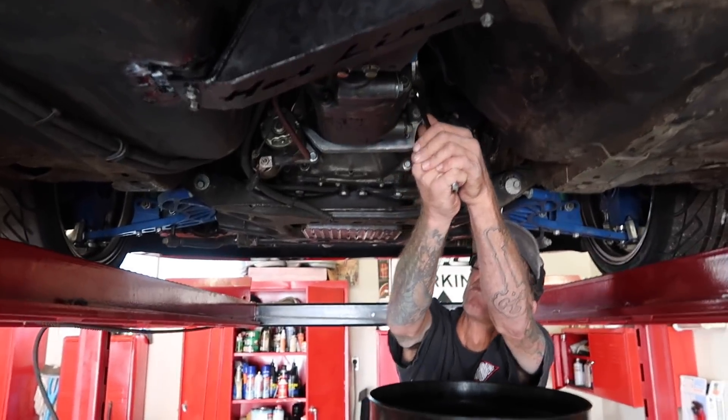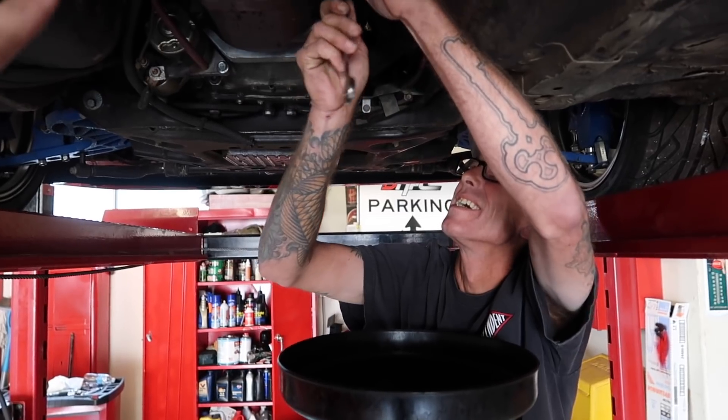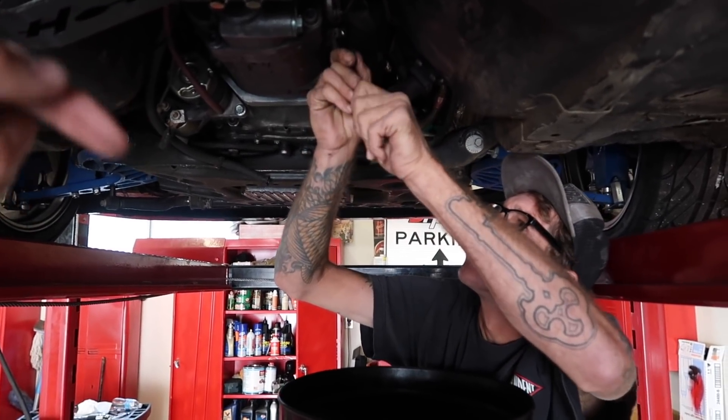So you might recall last time we were pulling the transmission out of the FC, I forgot to drain the transmission fluid. I would have forgot again but my dad remembered this time because he's the one that got soaked. I'll put that clip in right now.